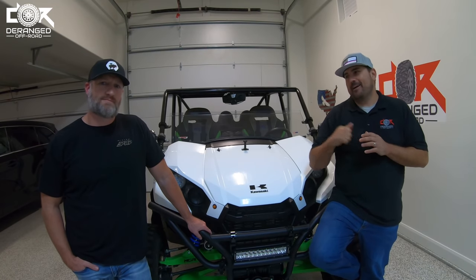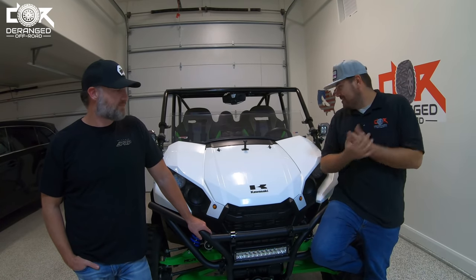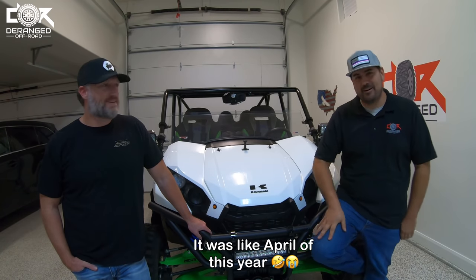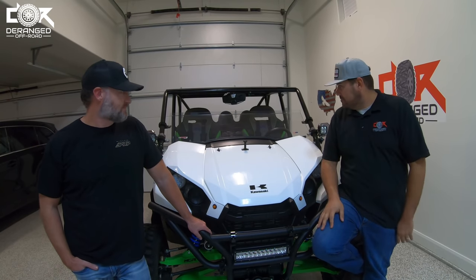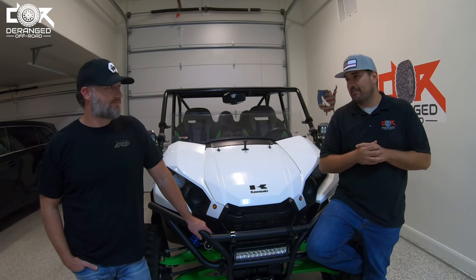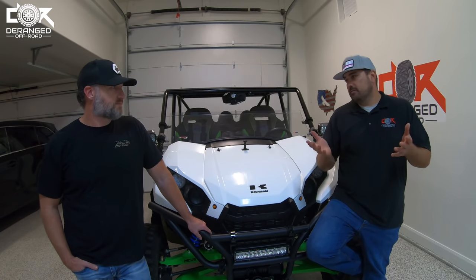Garrett here with The Range, and I have Eric with Teryx Adventures. We are here today — first time in a long time I have a T4 sitting in my garage. I sold mine back in October of last year, and it feels like an eternity. I miss the machine, and we'd like to provide a lot of content covering the T4. I've been following Eric on his Instagram for a while, watching this machine out at Sand Hollow a few times, so I thought it'd be the perfect T4 to do a walk-around on.